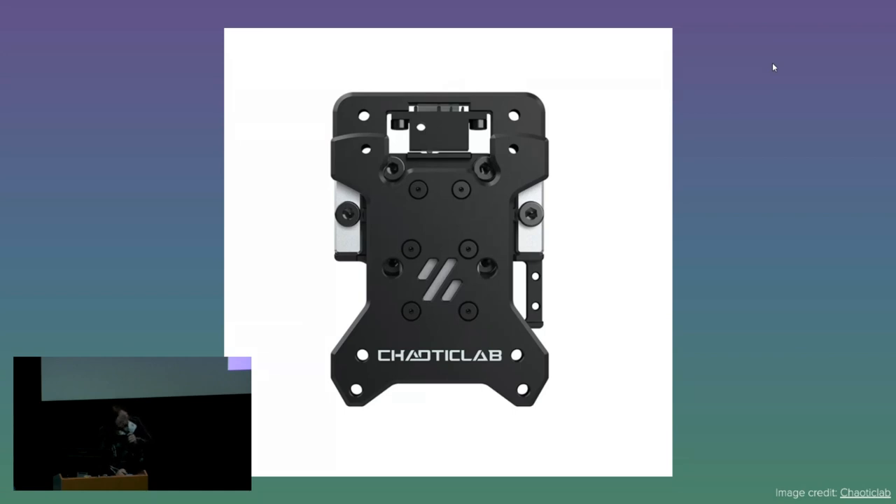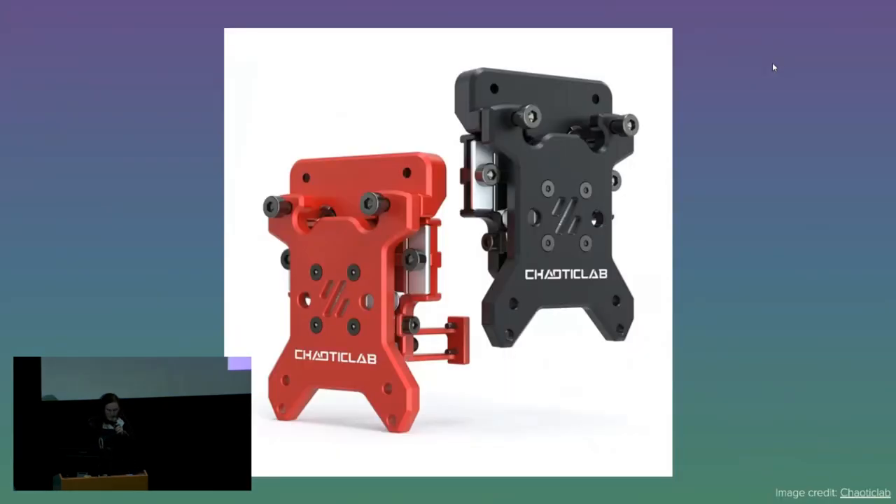So yeah, that's pretty neat. It's a good example of self-organizing, self-governing — sounds like peer production to me. That's how it keeps things healthy. And this is V2, by the way. It comes in red now. That's cool.